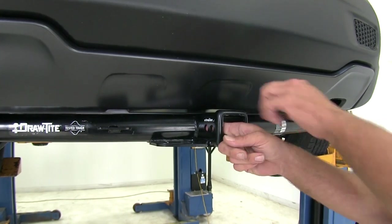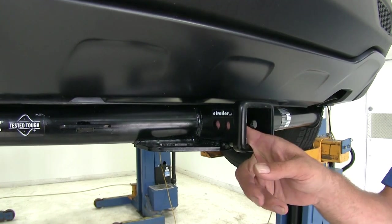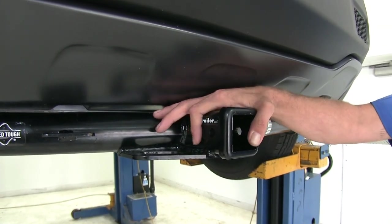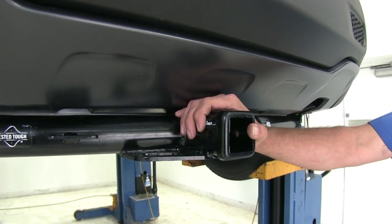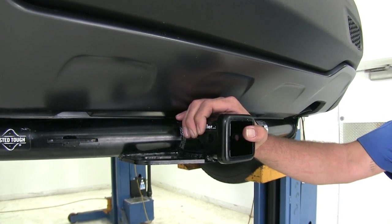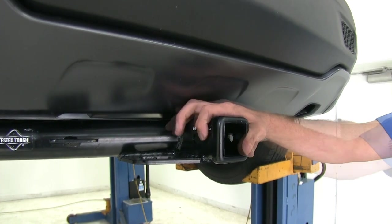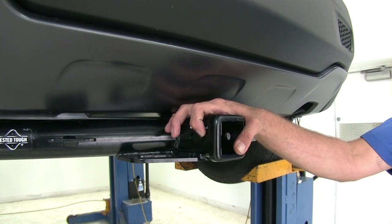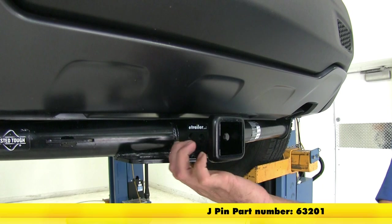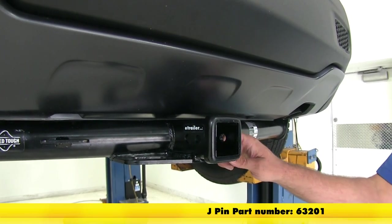Now to hold all those accessories in place, you always want to use the larger pinhole. It's located a little bit closer towards the front of the vehicle and it's 5/8 of an inch in diameter. There's a good amount of room there, so no matter what type of accessory you choose, as long as it's rated Class III, it should work — your standard hitch pins and clips, locking hitch pins, even anti-rattle devices. That smaller hole is only going to be for use with the J-Pen stabilization system, which is a form of anti-rattle device that locks everything in position and keeps it from moving around too much.